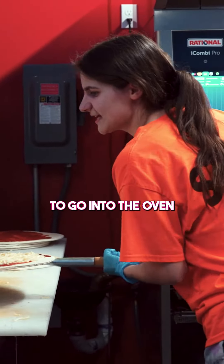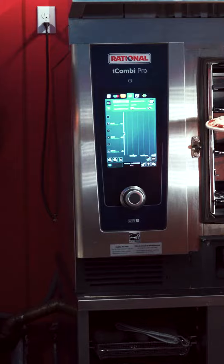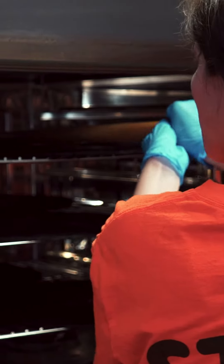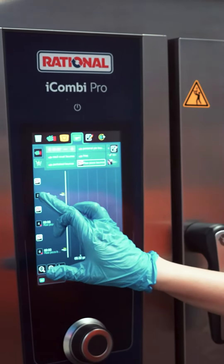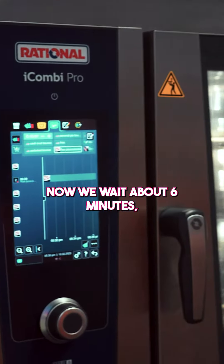Okay, so now the pizza is ready to go into the oven. Now we wait about 6 minutes.